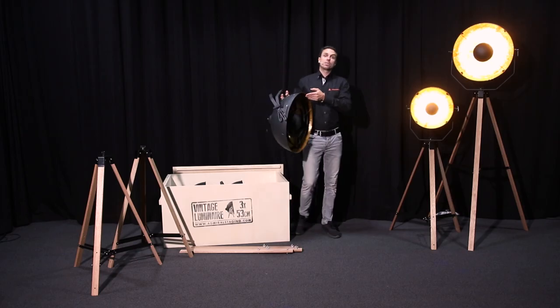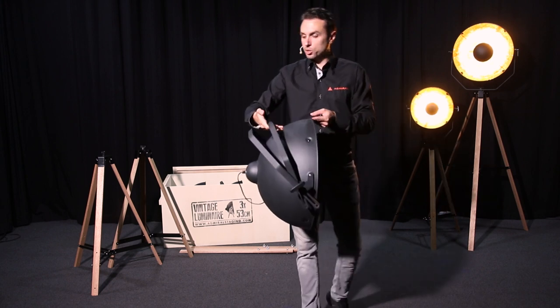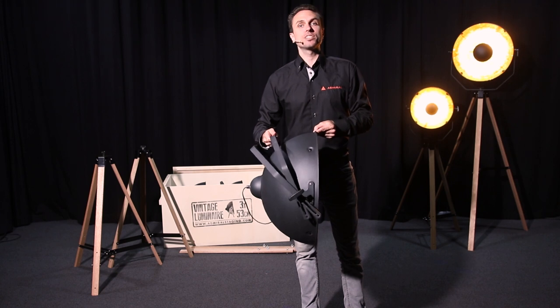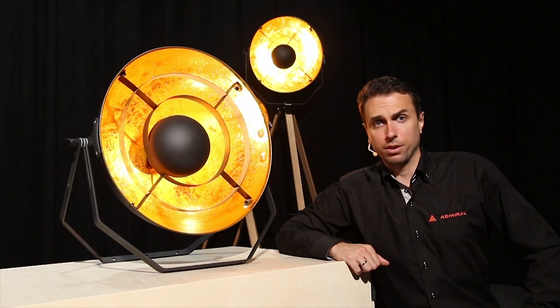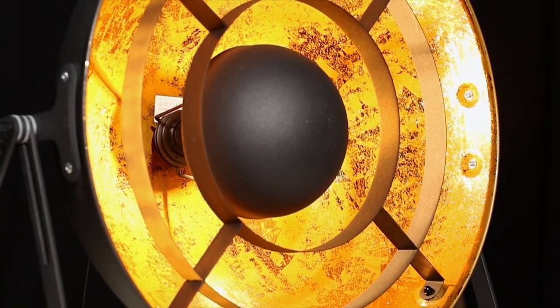You'll notice with our vintage luminaires they come with a nice conical shape, as well they come with two different brackets which will allow you to position your luminaire in many different setups. These luminaires come with conical rings to give it a nice vintage feel. Also a gold finish provides a nice amount of reflection.